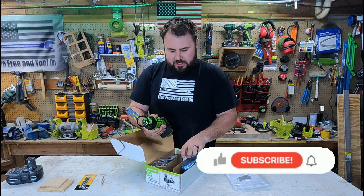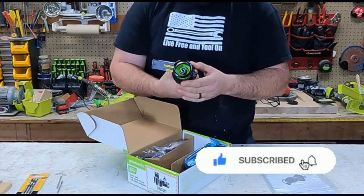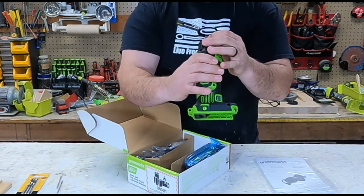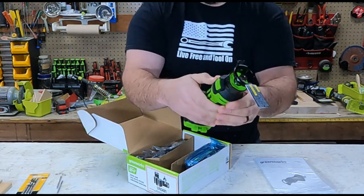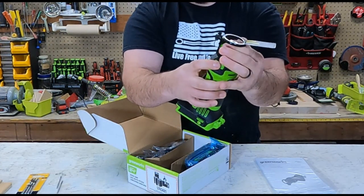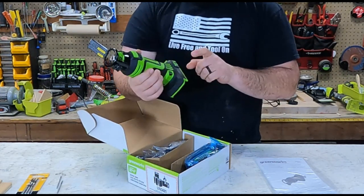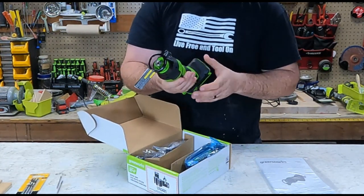Now as we open up this box, let's take a look at what we have here. This is the tool itself. The tool feels really good actually. You have an adjustable fence for your depth right here on the front of it. And right here this is a quarter-inch collet that you have inside of it right now. The lock is right here on the side. You can loosen it and tighten it as you need. You have belt clips on both sides and a lanyard clip on the back in case you want to use that.